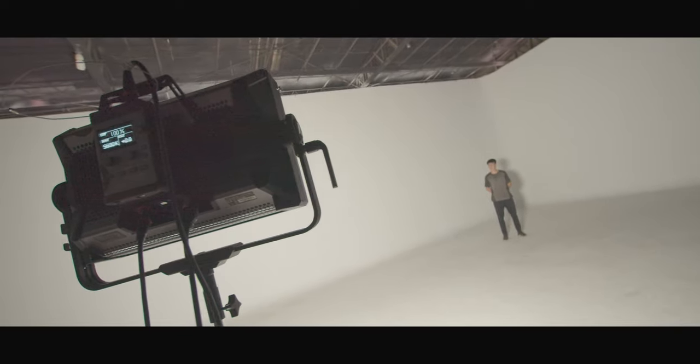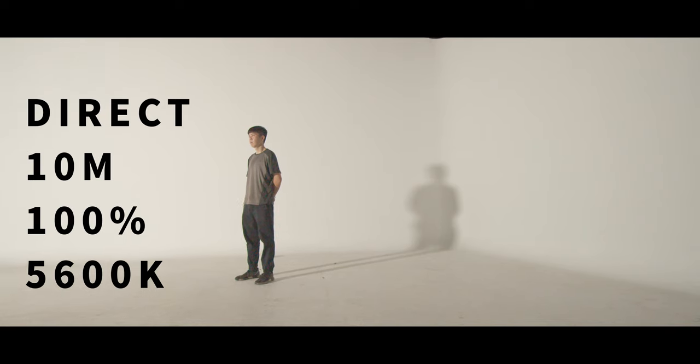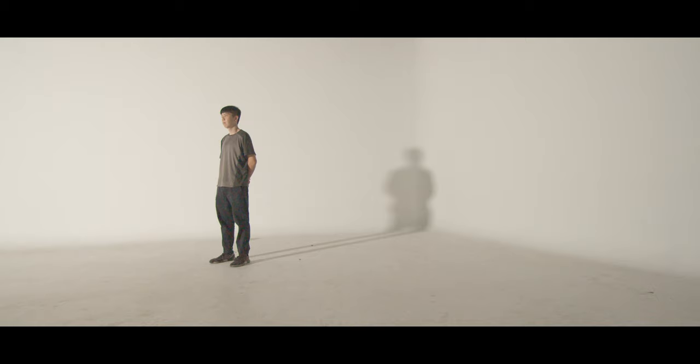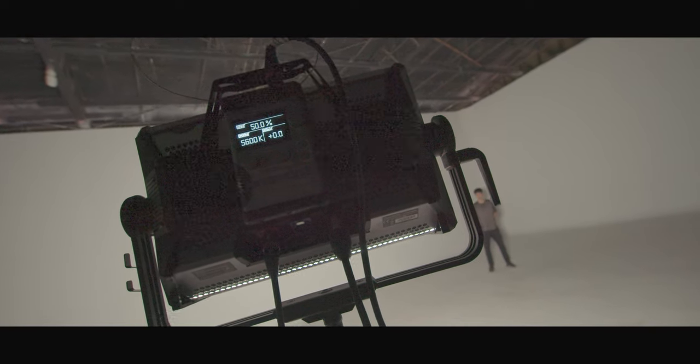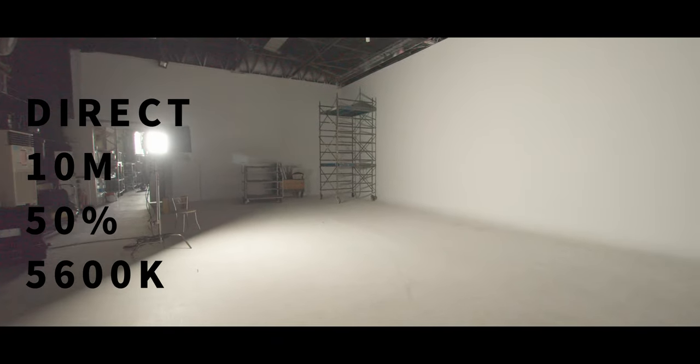This rental house also has a very big studio. First test: full output at 10 meters. Because the light source is super far away, the shadow is kind of sharp. Next test, I set the dimmer to 50% — the footage is still usable but it's a little bit dark, and the noise is noticeable. Keep in mind, this is a 10-meter test so the light source is really, really far away.